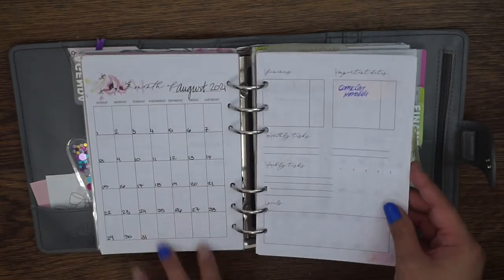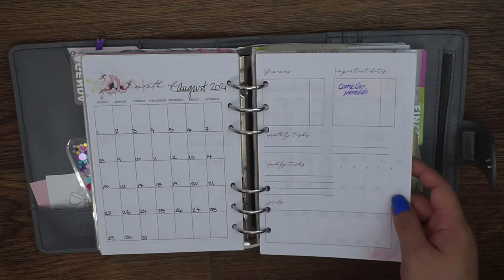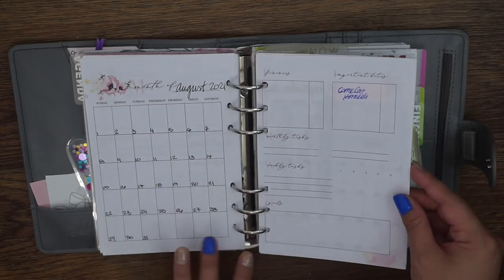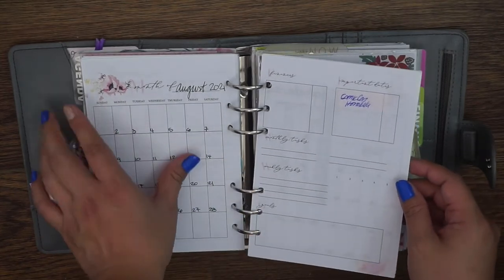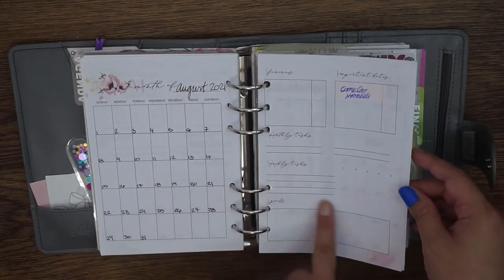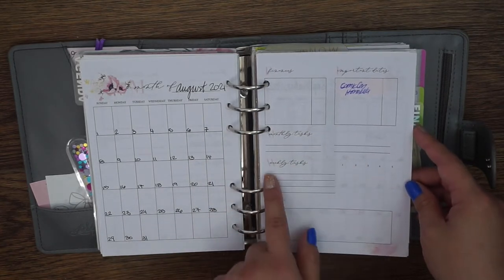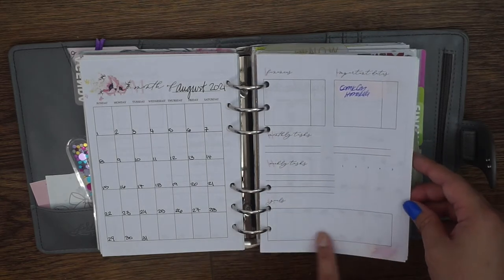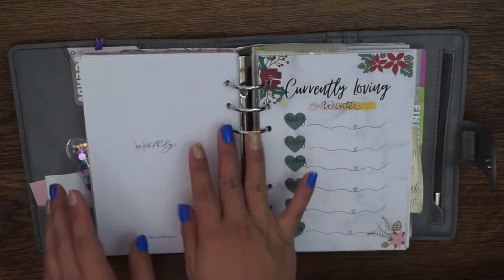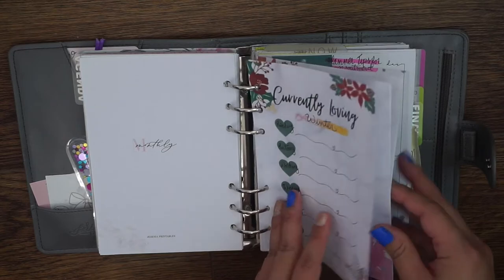Here is the basic monthly — I got these from Just Any Printables. When I initially picked these up she didn't have her 2021 calendar up for the year, so I picked up the undated ones which come with a floral pattern. You can just put in your month and number it. It's a monthly on two pages — a calendar, then a box for finance, important dates, monthly tasks, weekly tasks as a task tracker, and some goals. I printed off enough for the whole year. It comes with some notepaper in the back — I thought it went with the vibe of this planner.